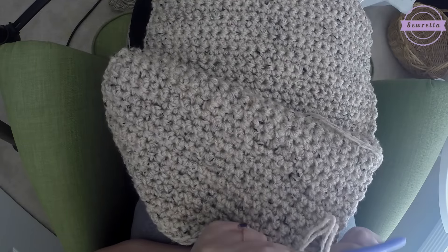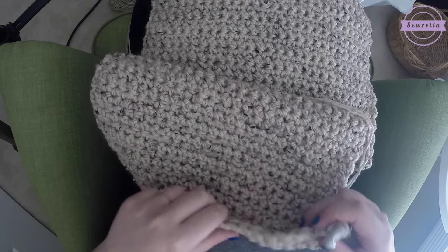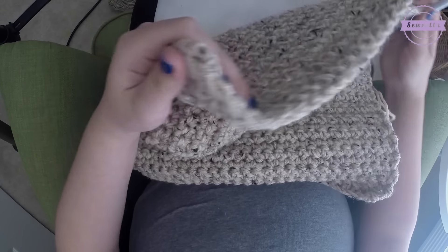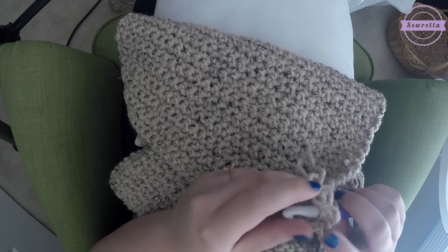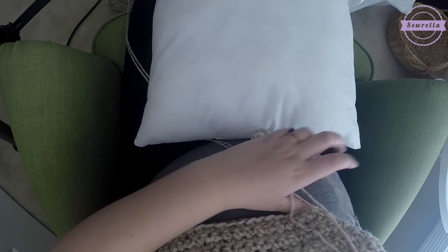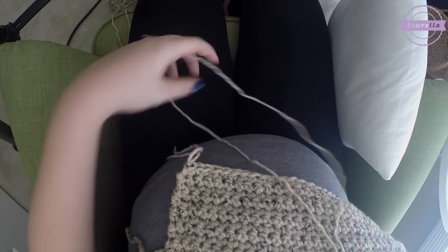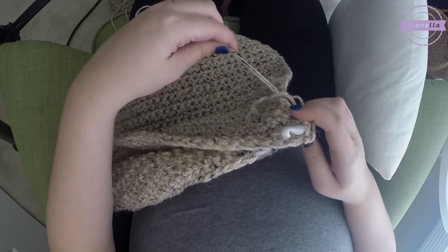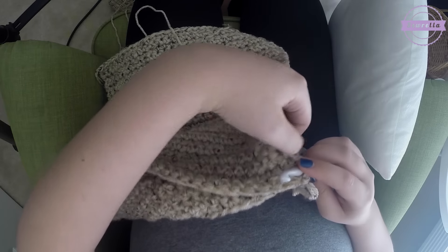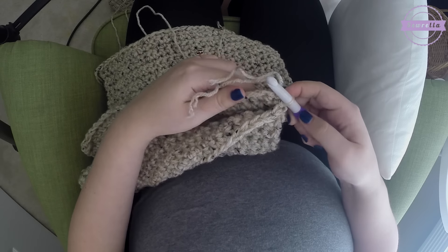We're not going to be crocheting over the pillow form just yet. Get your working yarn from the last stitch in the 38th row of your second square — what would be the back of your pillow — and insert your hook into one of the corners of the front side. It really doesn't matter which one's the front and which one's the back, just make sure that both of your right sides are facing out. With this pattern it's going to look pretty much the same on both sides.